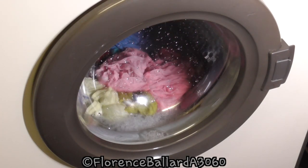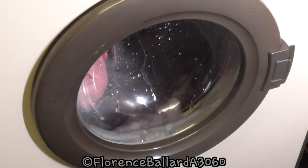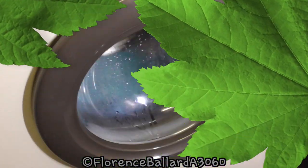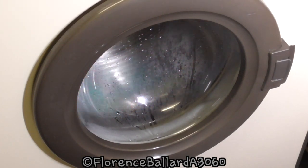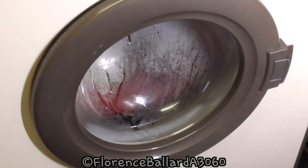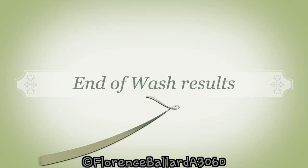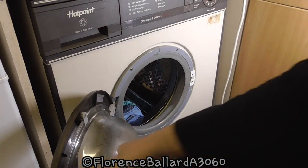And then we'll do the real check after this goes through the dryer. Cycle done - let's check the results. I'm going to have a look and see what the results are of that.